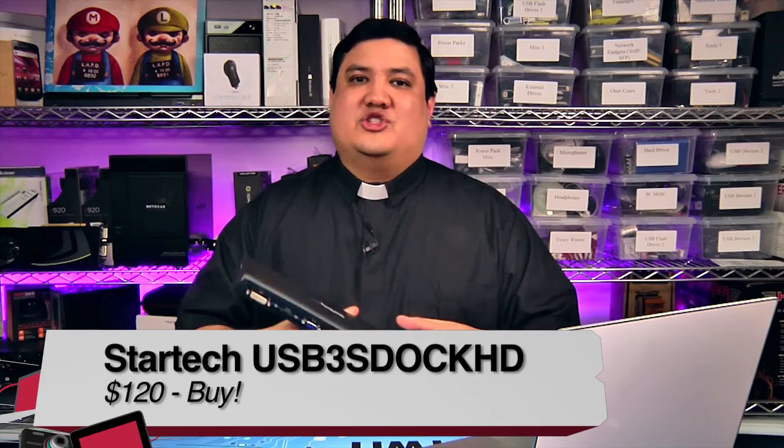I'm Father Robert Balassare with Before You Buy. Father Robert hosts This Week in Enterprise Tech, KnowHow, Coding 101, and every once in a while on Thursday he's got Father Robert's Corner — a fun, informal show Friday afternoons.